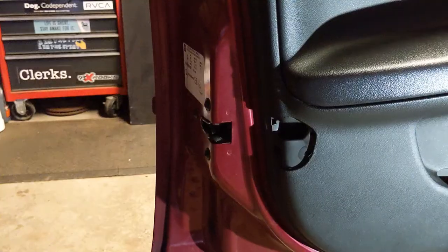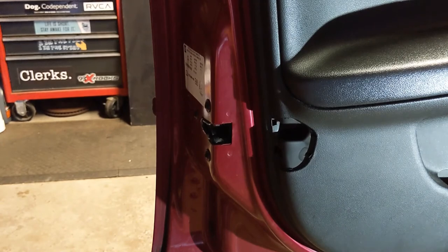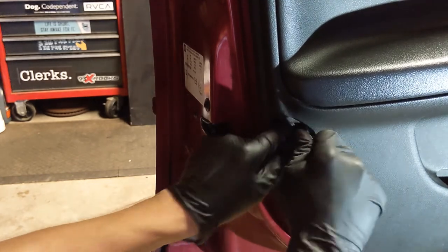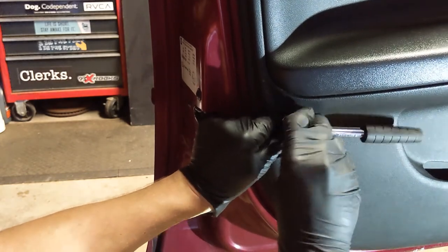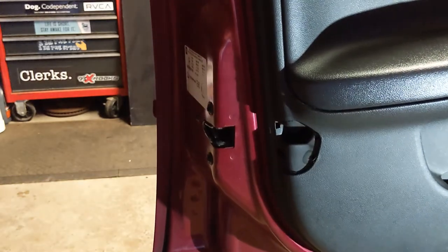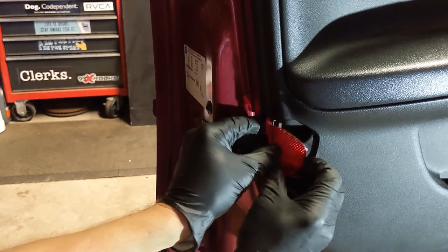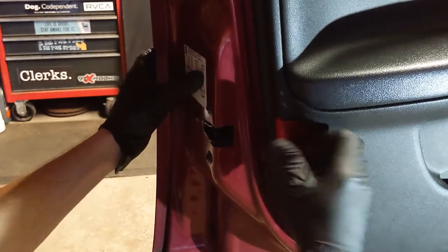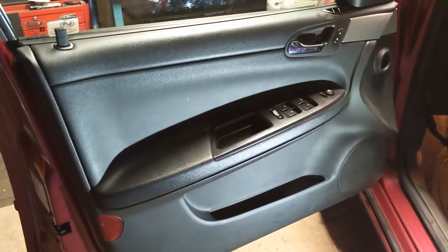Sail panel: line up the slots there, slide it in — there's a slot for it to slide in — snap it. Then get your reflector and that T15 — throw the T15 back in there, snap it back in. And there is how you remove and reinstall your door panel.